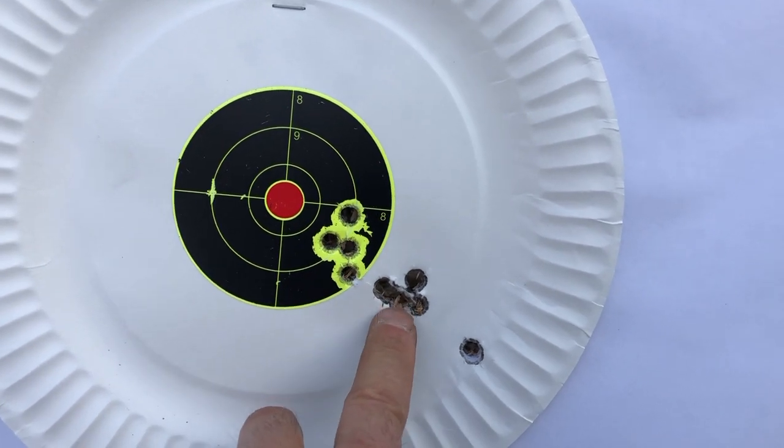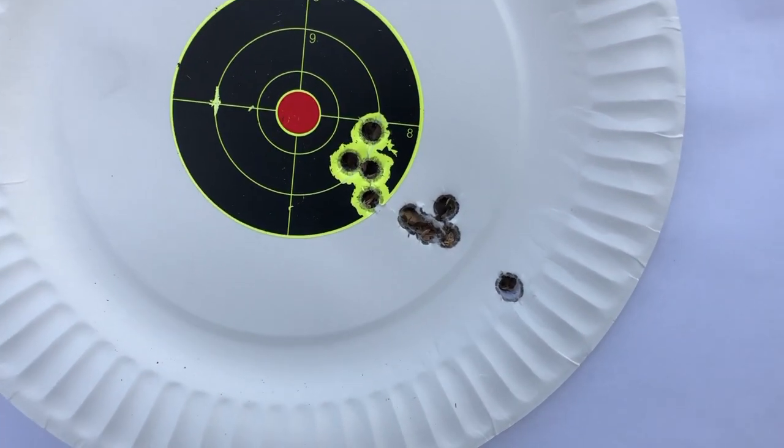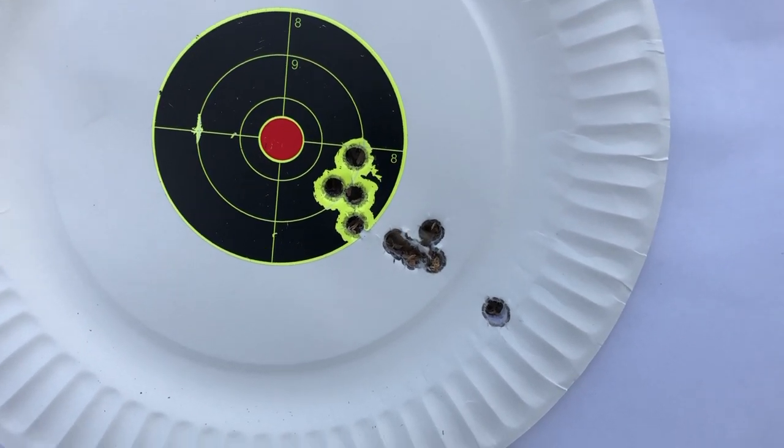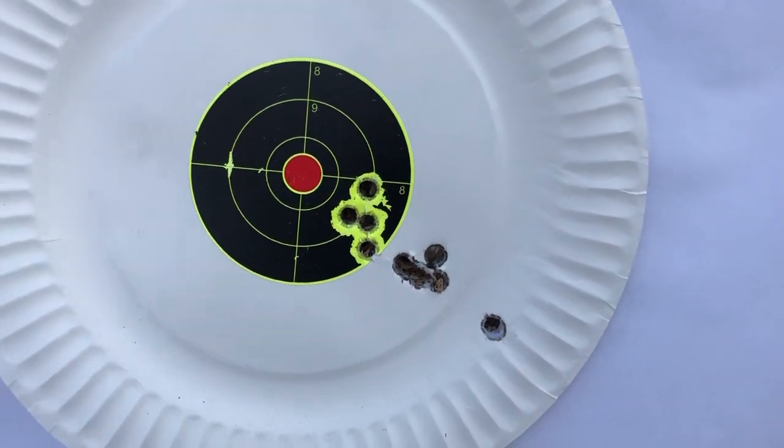This shows you what a cold barrel or cooling down will do — it moved that entire group down and to the right. But man, that is impressive: 10.5-inch barrel, 9-millimeter, 50 yards. We had a flyer there, probably the first shot until the barrel warmed. I could not be happier with the Foxtrot Mike 10.5 upper. Federal 147-grain — thumbs up, this stuff rocks. It's quiet, it's unbelievably accurate. This is at 50 yards with a red dot, no magnification. I am impressed.